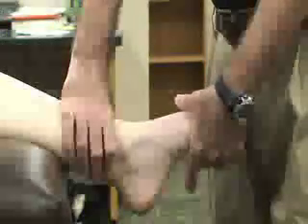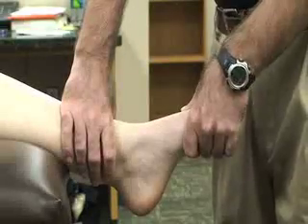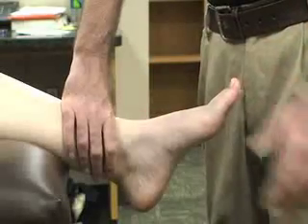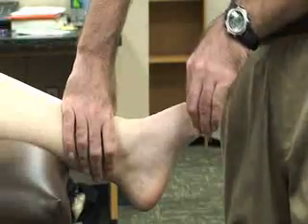Rotate the foot laterally while stabilizing the distal tibia, but do not evert the foot. A positive test would be indicated by complaint of medial and/or lateral joint pain, or if the foot displaces medially — indicating a deltoid ligament sprain — or if there is pain above the lateral malleolus, indicating a syndesmosis sprain.